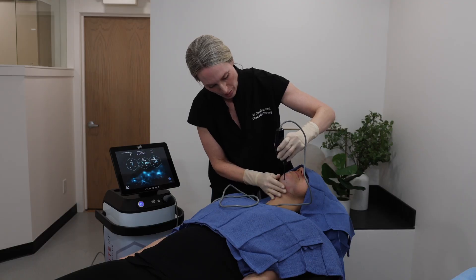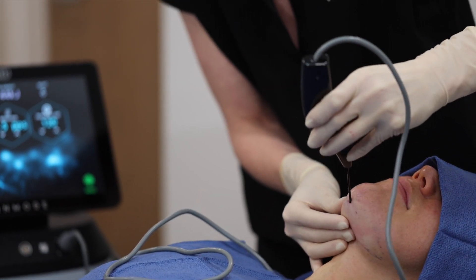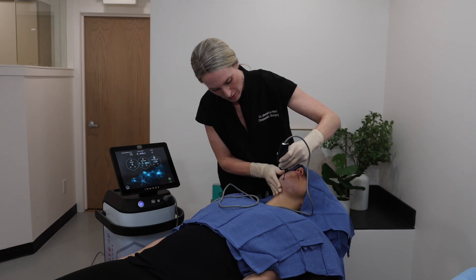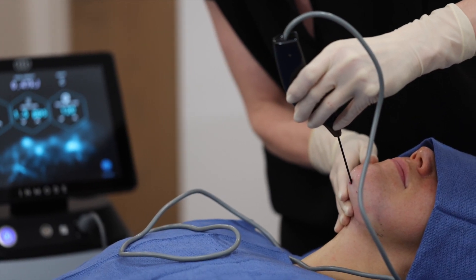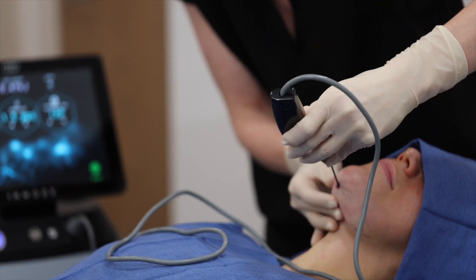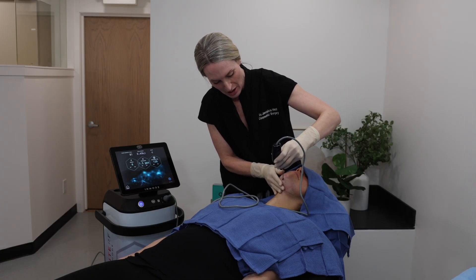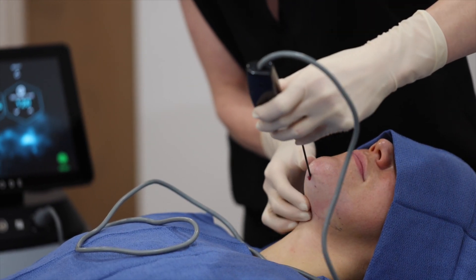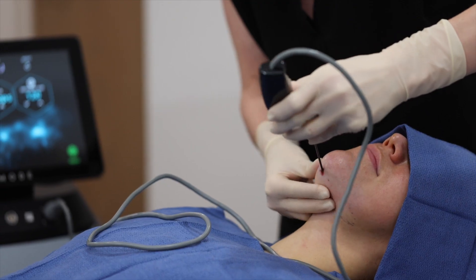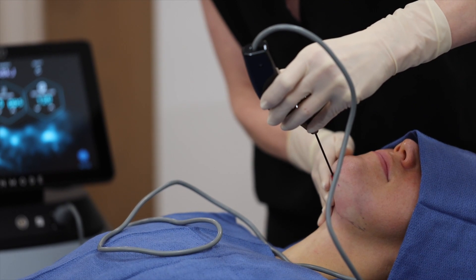Right now we're applying radio frequency energy into that little pocket of fatty adipose tissue. I'm making sure I cover the entire area, and I can actively hear the fat crackling and popping as it's being melted away. I'm using my right hand to feel the probe under the skin.